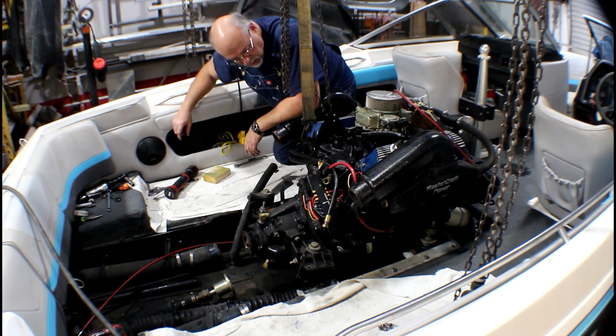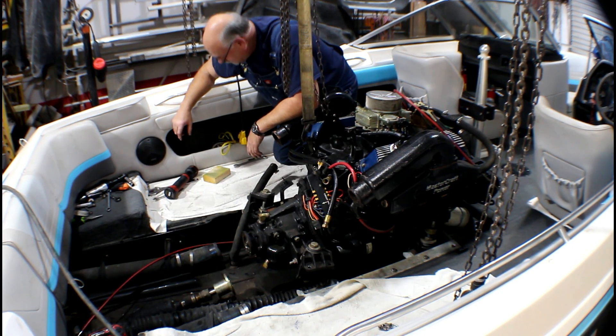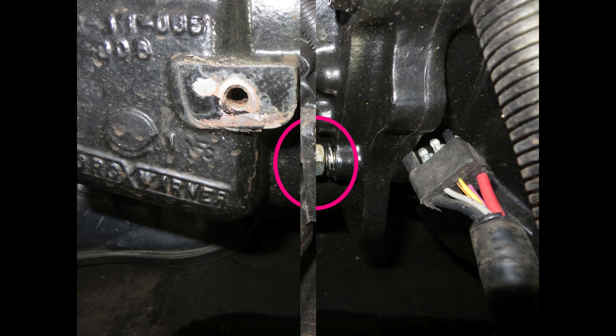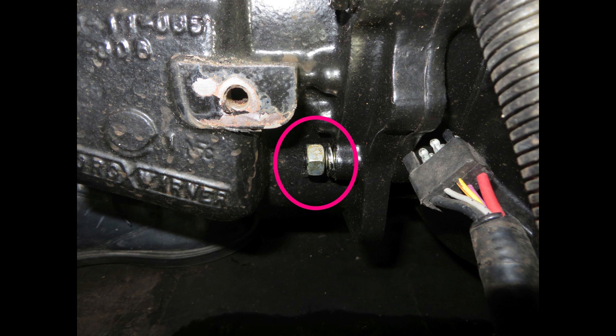Now we can work on unbolting the transmission. Next is to remove the transmission mounts from the transmission itself — you'll need to do this in order to access the mounting bolts anyway. Four of the bolts are exposed, but the lower two are studs with nuts. They're kind of hidden until you get those transmission mounts off, but you'll need to remove those nuts as well.